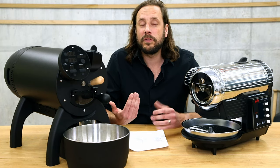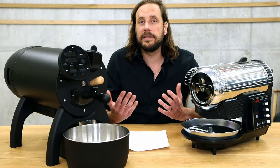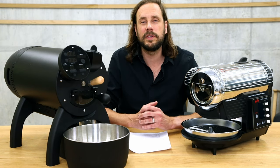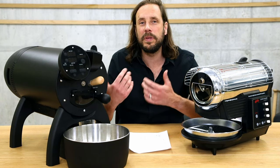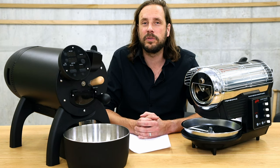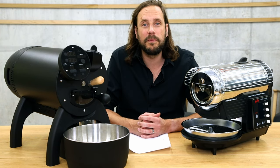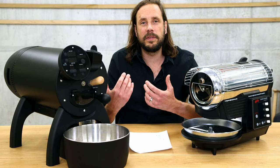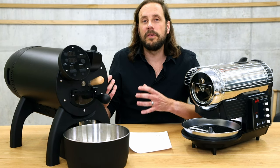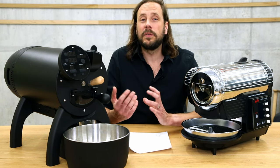In addition to that, when you later want to roast commercially on larger machines, you can still use these two machines as profile roasters. These small drum roasters are perfect as profile roasters because they give you a lot of information on the roast profile, on the bean process, on the roasting process. You'll be able to adapt that to larger roasters because they're measuring the bean temperature, the environmental temperature, and they can adapt the airflow and temperature change during the roast.